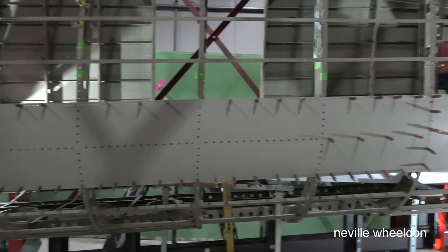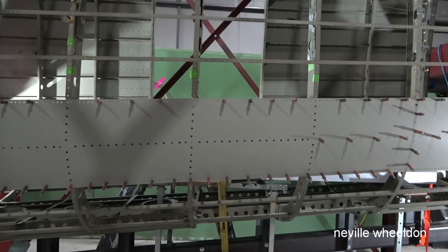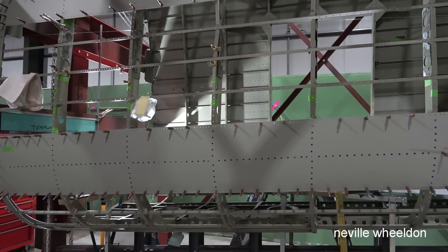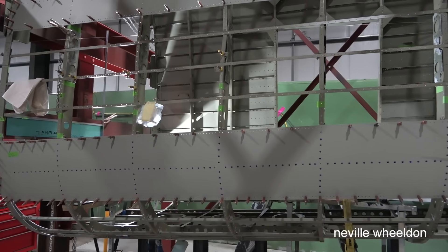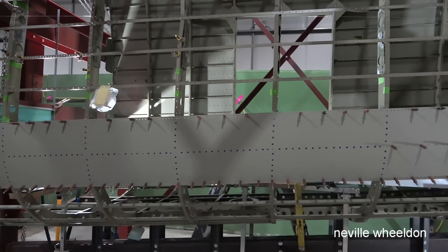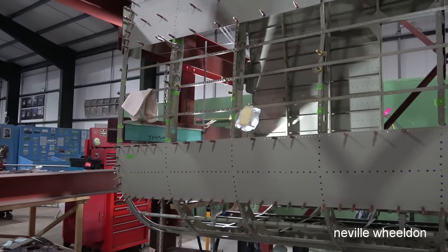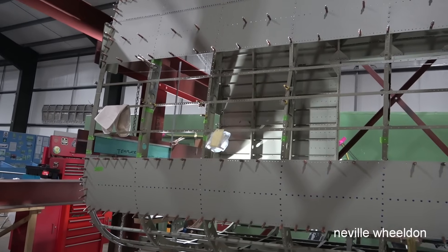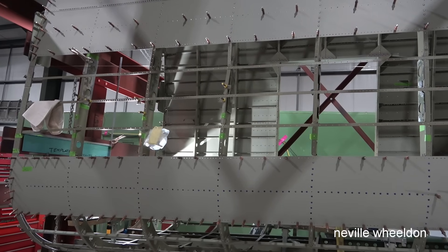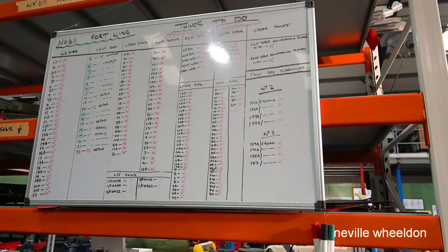The three bottom skins will get done when we've finished riveting everything else inside and don't need the framework anymore. Then we can tip the fuselage on its side to finish the bottom skins — that's what they did in the archive photos. The skins will need to be at a certain height on formers so you can get to them to work on them, not too low.